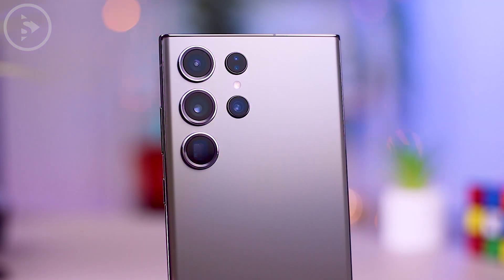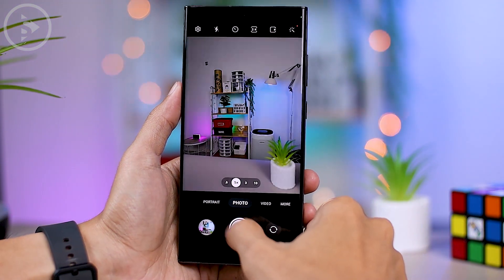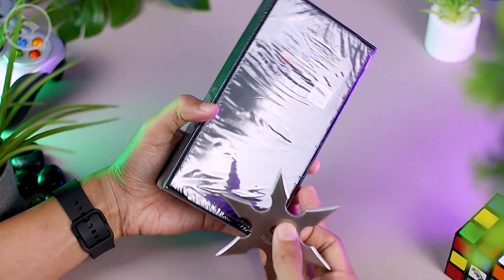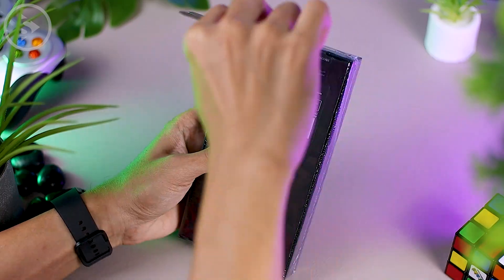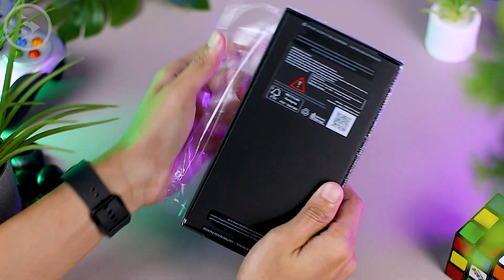Hello everyone, I'm Ihsan. In this video, we'll be sharing 10 initial settings for the Samsung Galaxy S23 Ultra. But before we get into that, let's do a quick unboxing of the Samsung S23 Ultra. We will also share tips on the initial settings when you first turn on your Samsung Galaxy S23 Ultra out of the box.